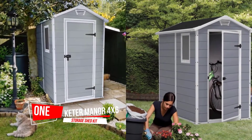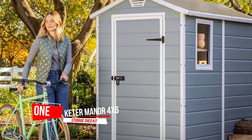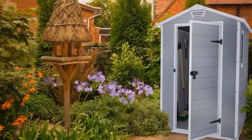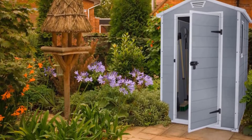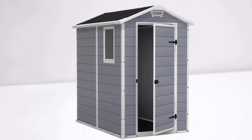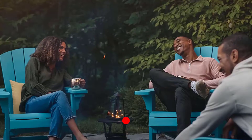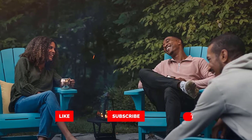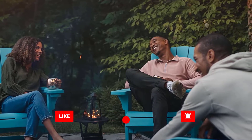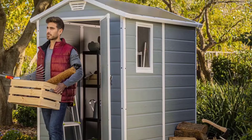Number one, most popular: the Keter Manor 4x6 resin outdoor storage shed kit. It has a generous storage capacity of 131.8 cubic feet, made from polypropylene resin plastic and steel reinforced to ensure durability. It will not peel, rot, or rust, and never needs painting. It is weather resistant, waterproof, and UV protected.